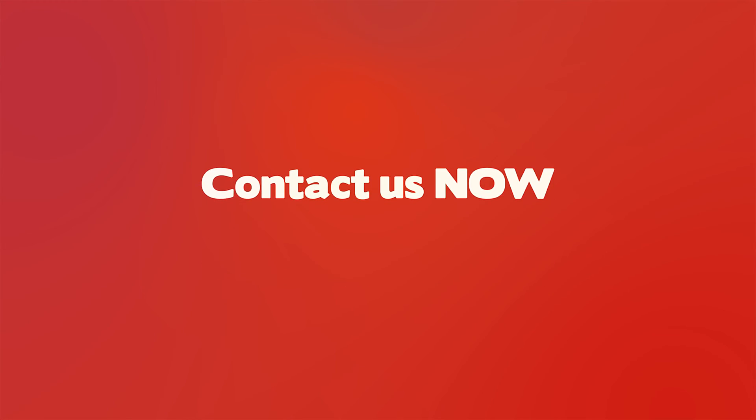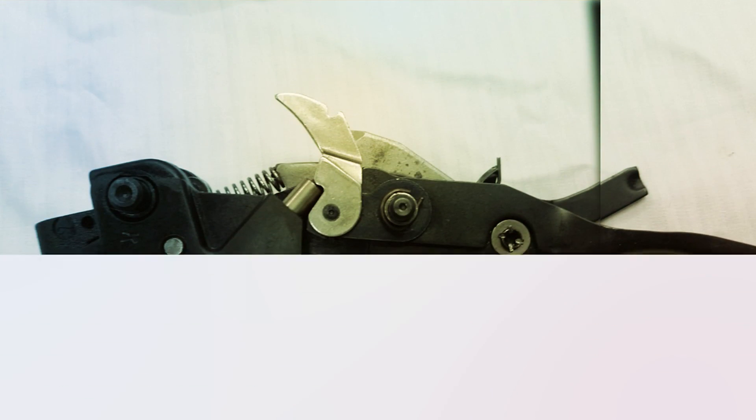Want to learn more? Contact us now for manufacturing, retail, wholesale, distribution, or licensing opportunities.